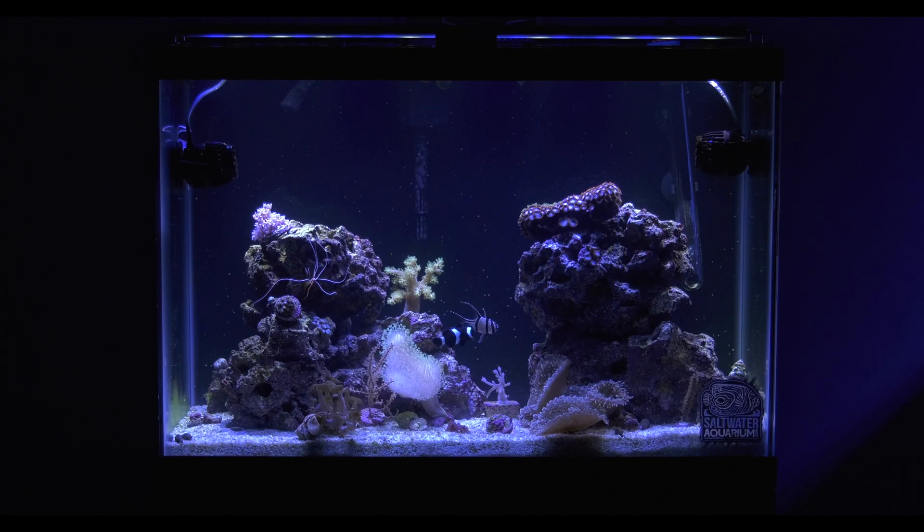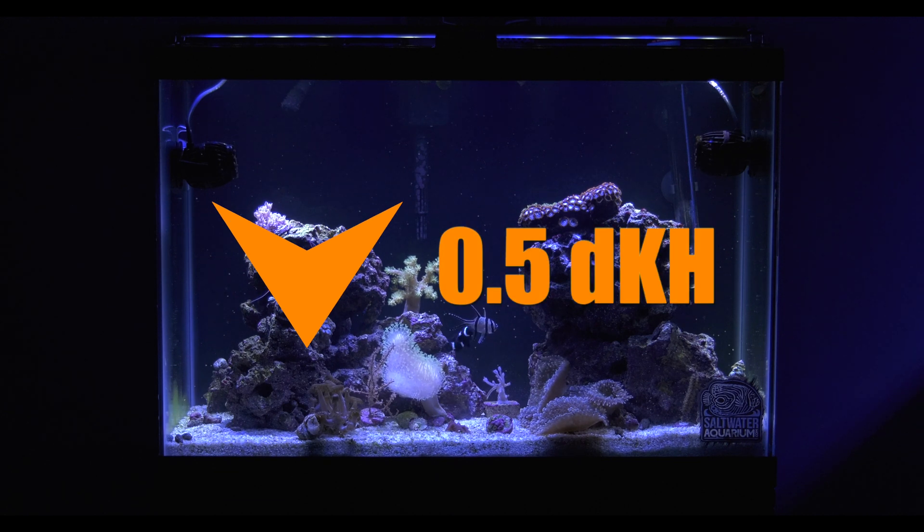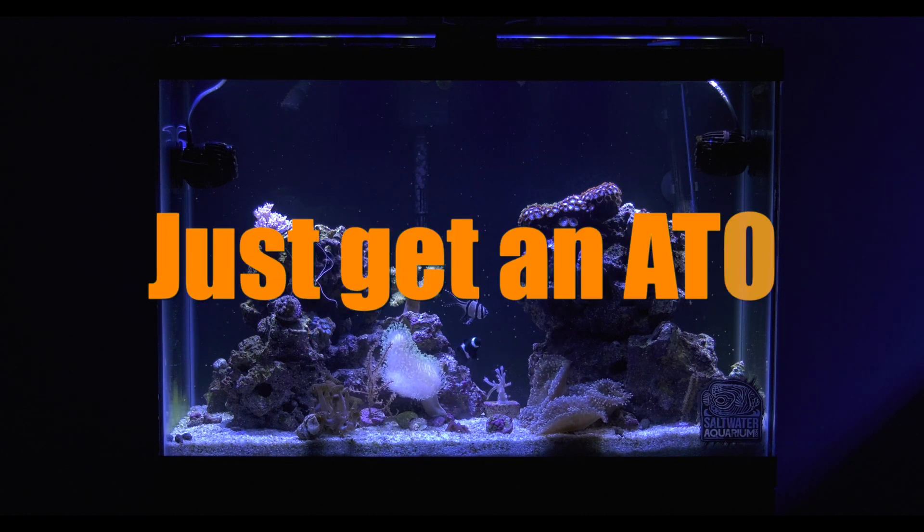We noticed this on the budget reef tank — topping off the tank by hand dropped the alkalinity by half a dKH or more in a very short amount of time. Not what your reef tank wants. Make your life easier and your tank more stable: use an ATO.